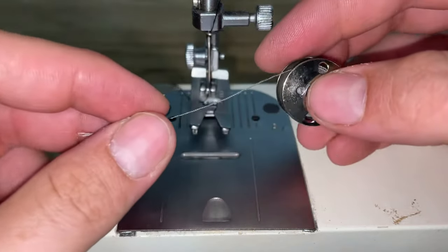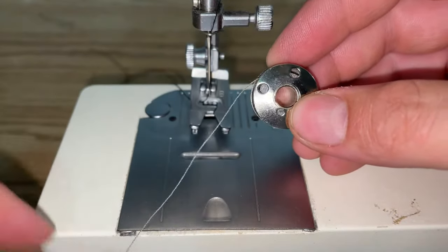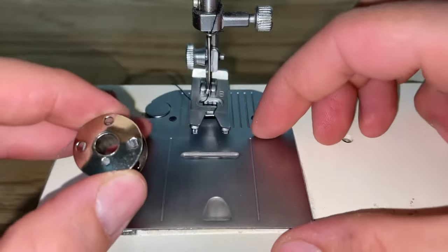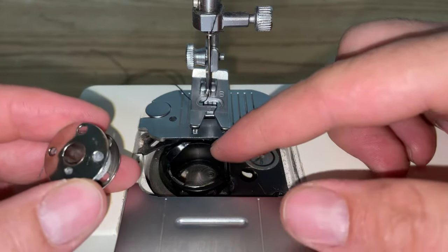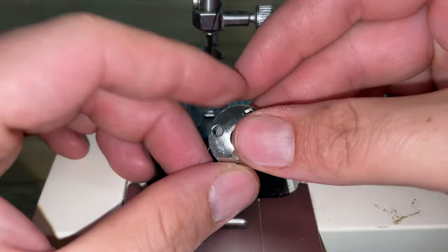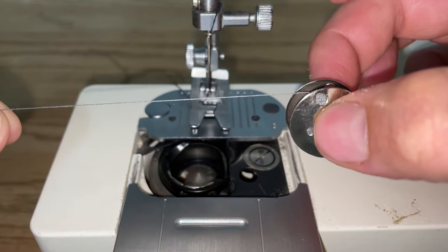Hey there folks, in today's video I'm going to show you how to load a bobbin into a Singer 5830C sewing machine. First thing, slide open your cover which will give you access to your bobbin case right here. When you load it, you want the thread to be coming off counterclockwise, or to your left.